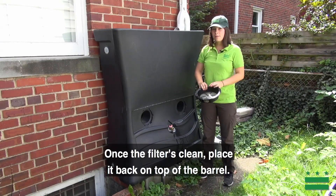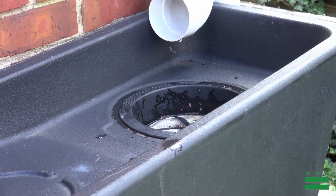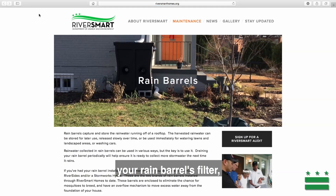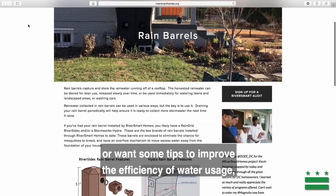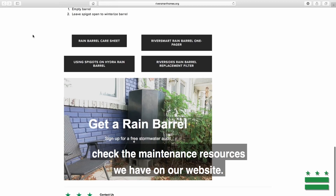Use water from the barrel to clean off the filter. Once the filter is clean, place it back on top of the barrel. If you need to replace your rain barrel's filter or want some tips to improve the efficiency of water usage, check the maintenance resources we have on our website.